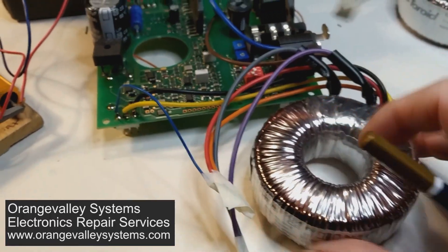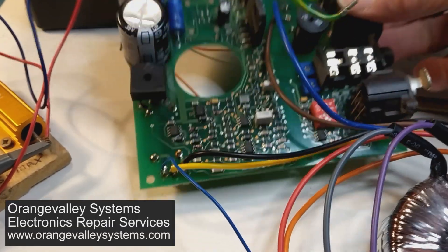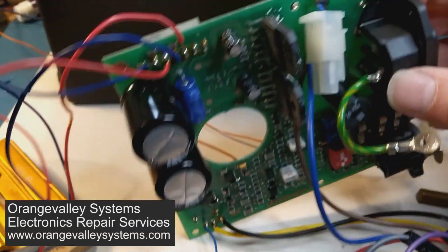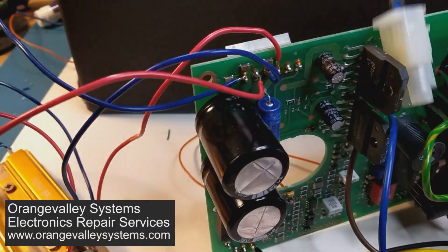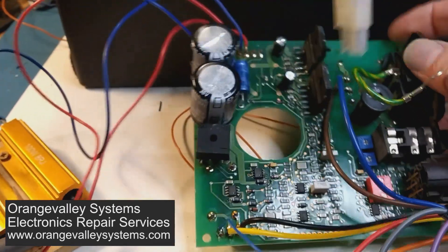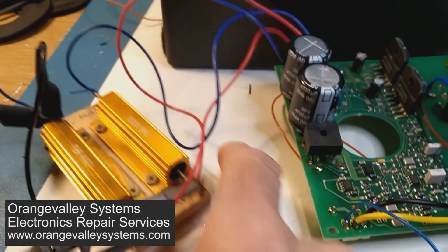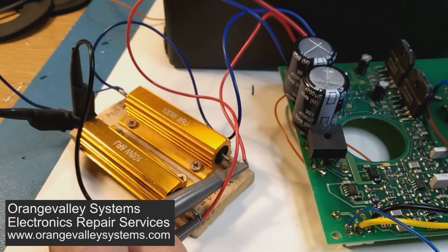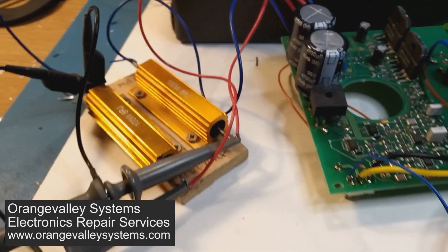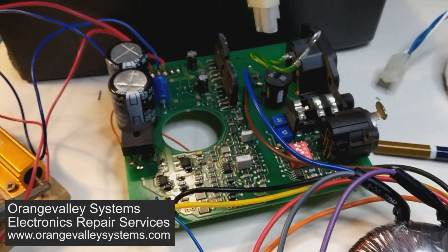At the moment it's spread all over my table because I was testing it. I've soldered wires onto different bits of it so I can easily access the signals rather than screwing it all back in the box and then finding something else doesn't work. I've got a simple loudspeaker load hooked up to it and a couple of scope probes so I can monitor the output and see what's going on.